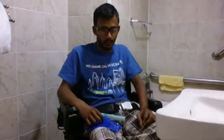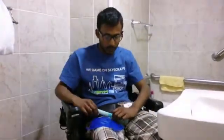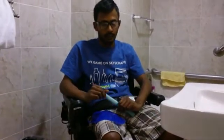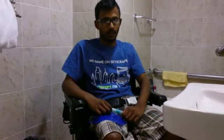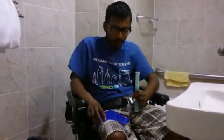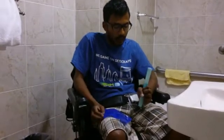Hi, I'm a C5/C6 quadriplegic and today I'm going to demonstrate how I open my catheter for a self-cath, for scivideoblog.com. I use a speedy catheter, and it looks like this.